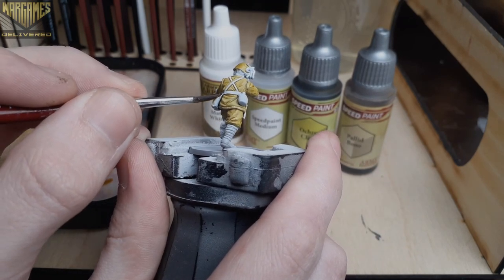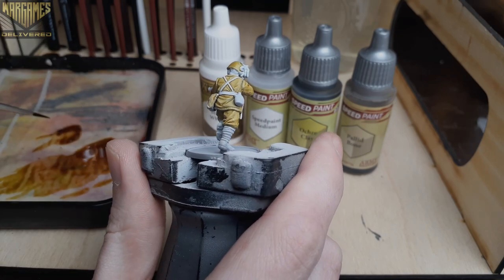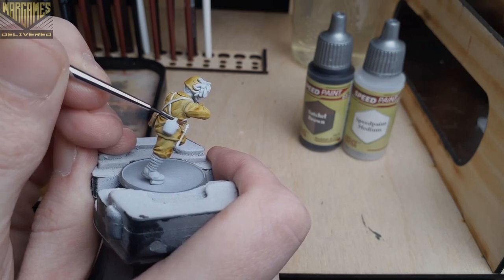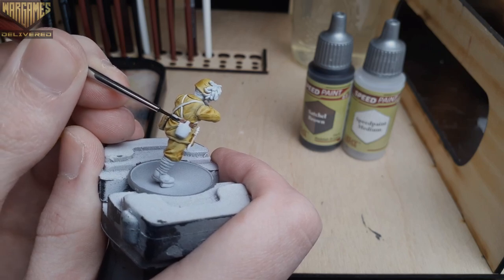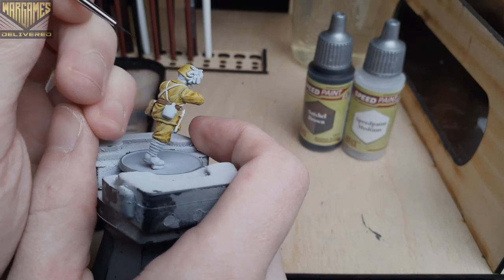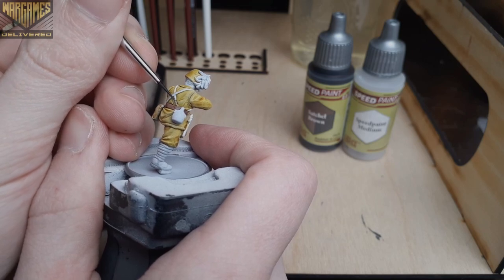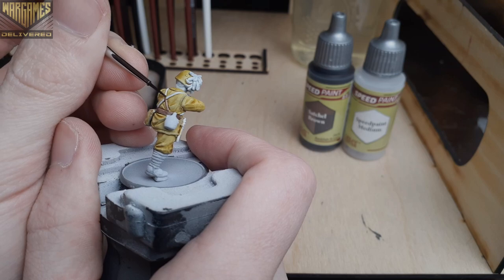Now we'll move on to Satchel Brown, and with this we're going to cover all of the straps, boots, the stock of the gun, and the belt of the mini. This will accent our mix from earlier nicely and create a nice deep reddish-brown leather color for the straps. As always, be sure to have your base coat color nearby to clean up any mistakes before moving on to the next step.